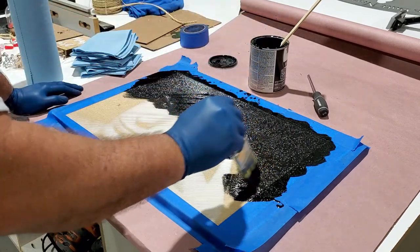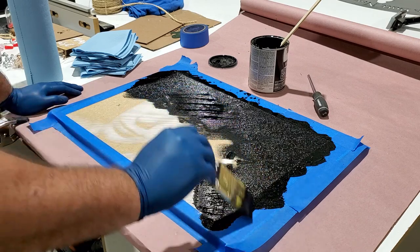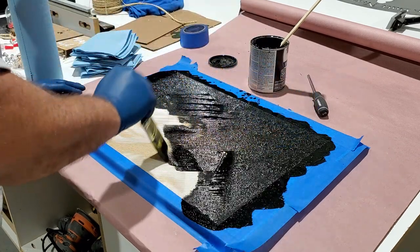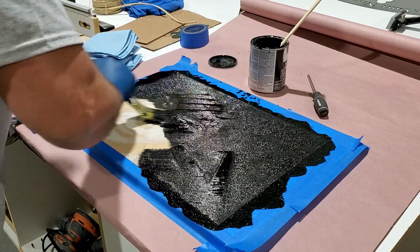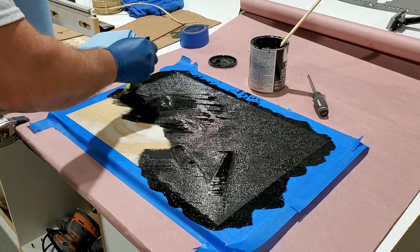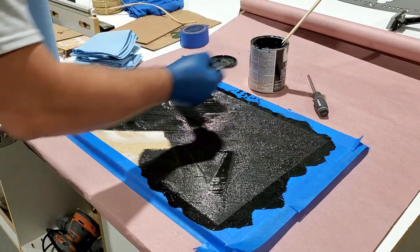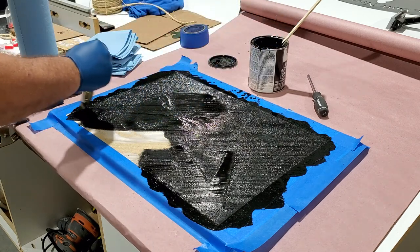Hopefully I won't get it all over my new shirt. So what we do is we dye this with a stain, and then we take all these paper towels and wipe it all off. And what remains is whatever has been cut into the melamine here.